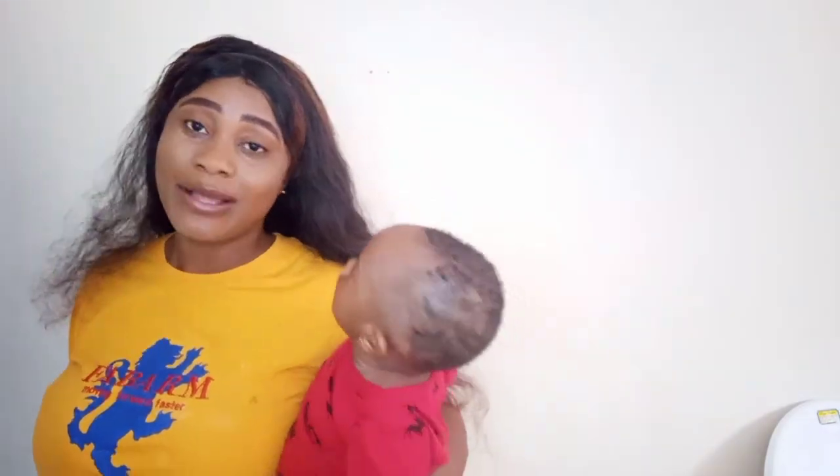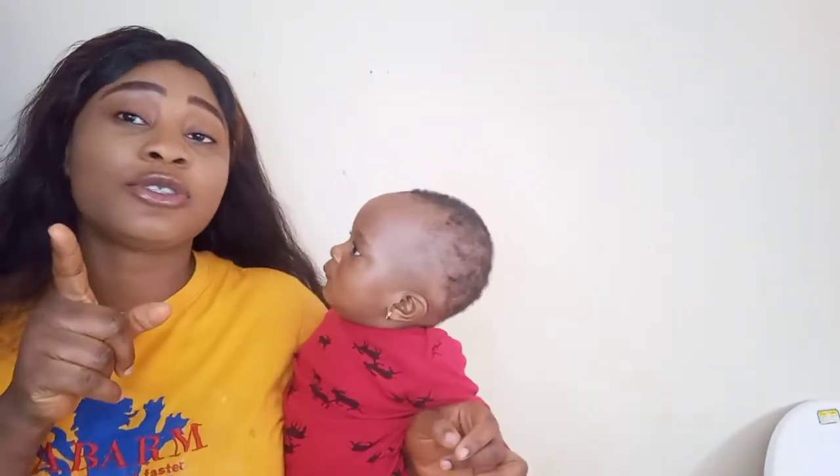She just told you guys to subscribe. Mama says subscribe — I didn't subscribe!